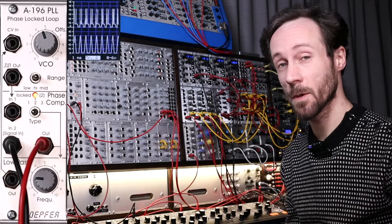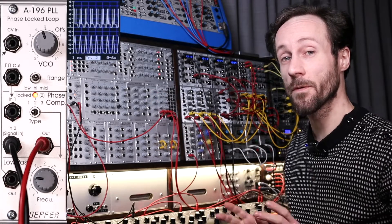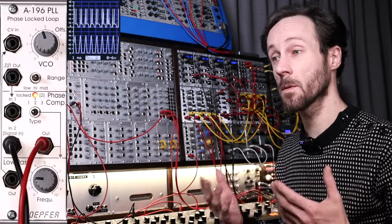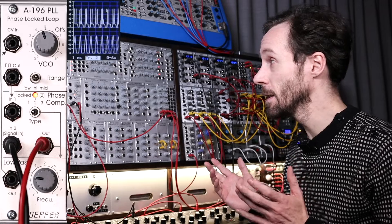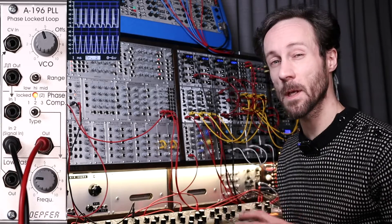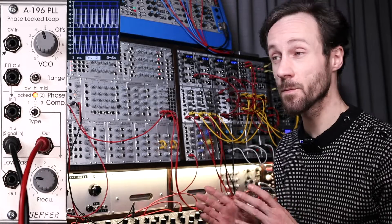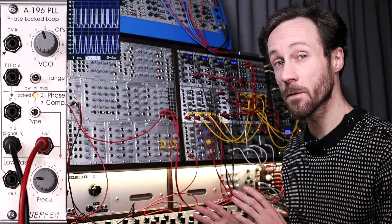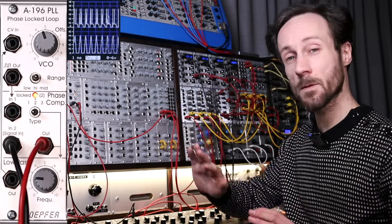Hi, this is Frederick from the techno label Detroit Modular. Today we're looking at the A-196, the PLL, the phase-locked loop from Doepfer. I had this module on my radar for quite a while but never took the step to buy it. A follower from the channel suggested I do a video about it. I just bought it and I think it's an extremely interesting module — I really like it. It's a very quirky module that can behave in an unpredictable way, so for live use maybe not the best, but for studio use and making really great sounds, it's a wonderful, not too expensive module.